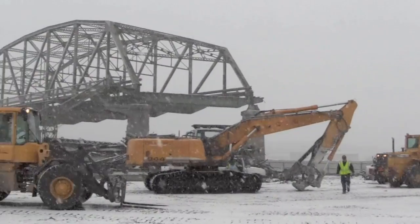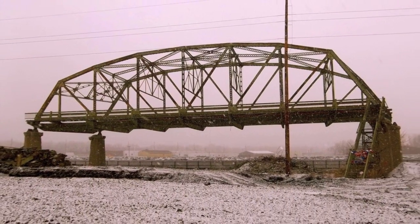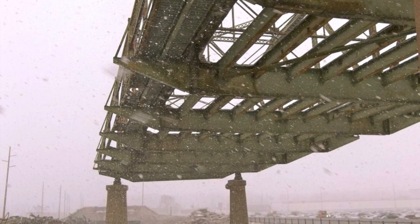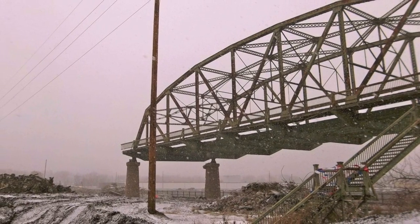Meanwhile, one span remains standing as the others are taken down. This span will be disassembled and saved for historic purposes. A local community can apply to acquire the span in its entirety to be reassembled and repurposed — for instance, as a walking or biking trail.